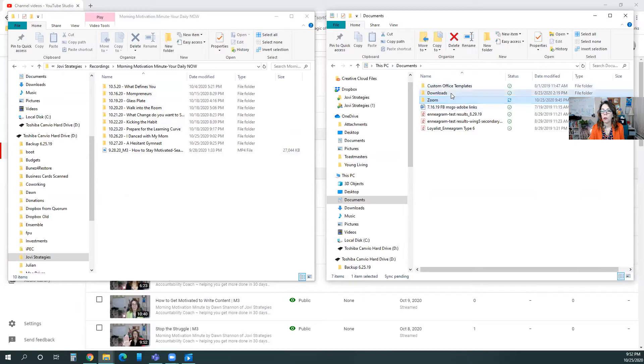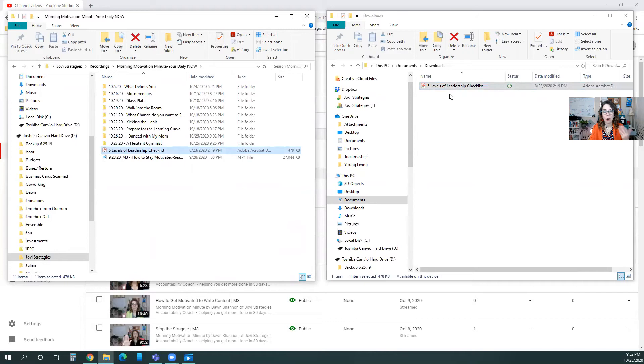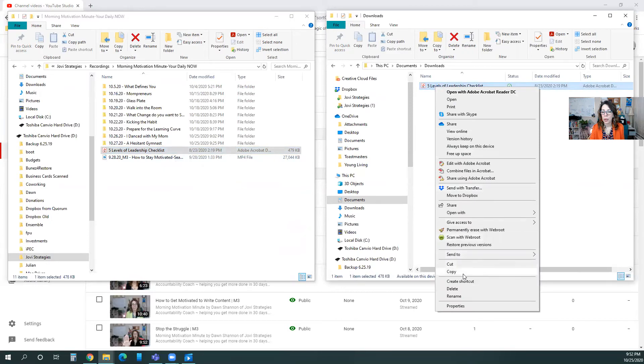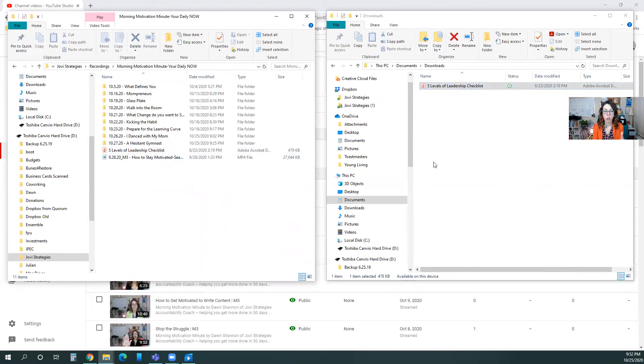Let me grab another document so you can see me dragging it over. I'll use this 'Five Levels of Leadership Checklist' — let's pretend that's a video you want to transfer. You just click it and drag it on over. In my experience it makes a copy, but if yours removes it completely without asking, you may want to right-click and Copy instead, then right-click on the destination and Paste. I like to make sure it came over into the new folder before I delete it from the other place, so you don't lose it during the transfer.